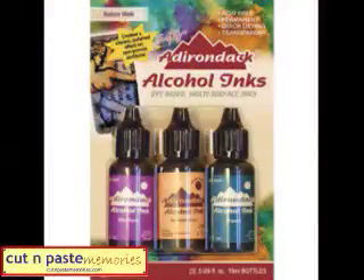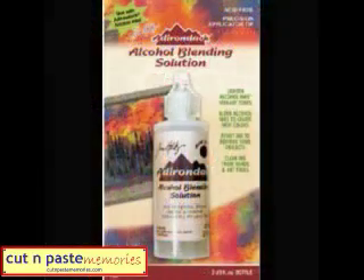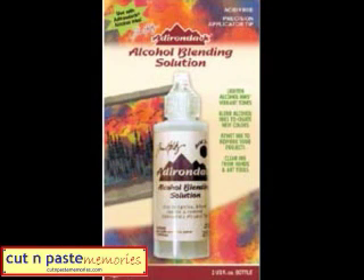Let's talk about some of the products that you need and then we'll go from there. I'm going to be using the alcohol inks — specifically this set, which has the wild plum, the butterscotch, and the stream. Those are probably my favorite three colors. I also recommend the blending solution, which is great for cleanup as well as for lightening the alcohol inks.